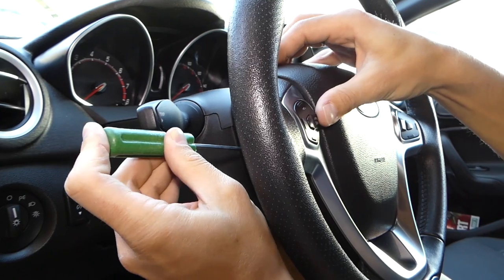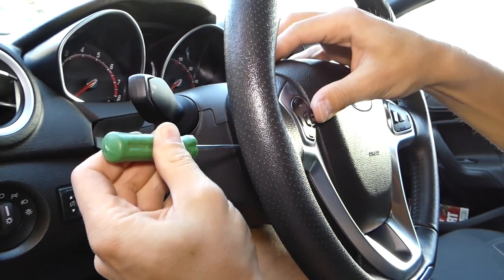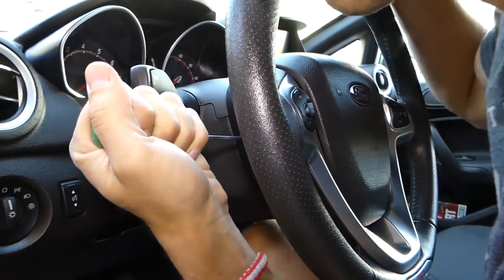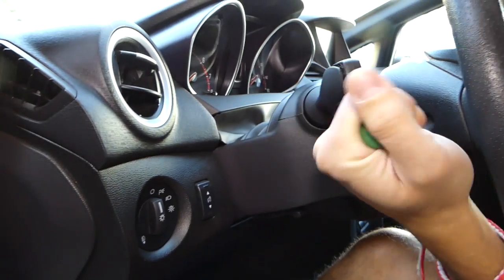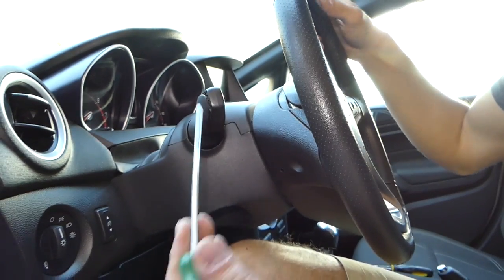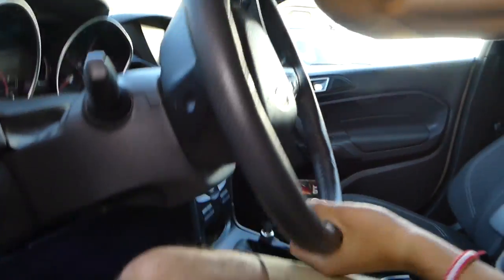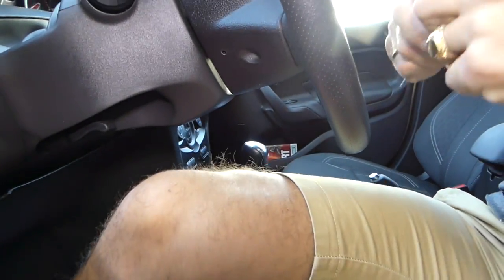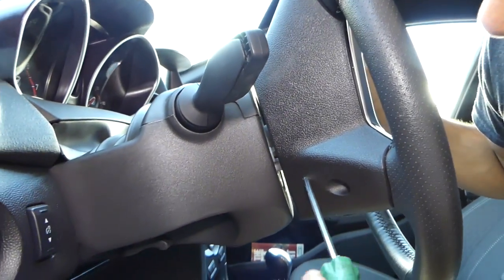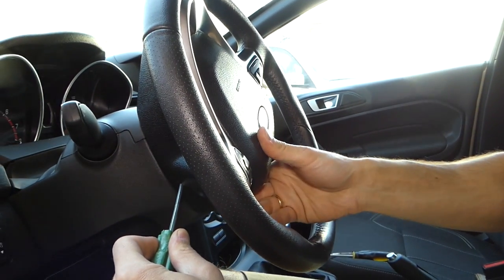Pull it out — that's the first clip done. We have the same thing on this side. You can see the same hole right here; you're going to feel the spring, push in, and it came out.